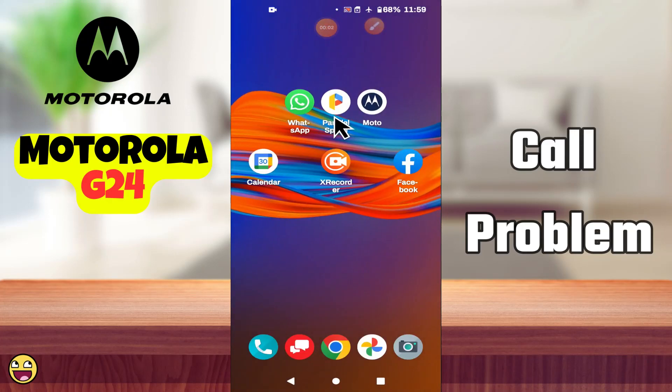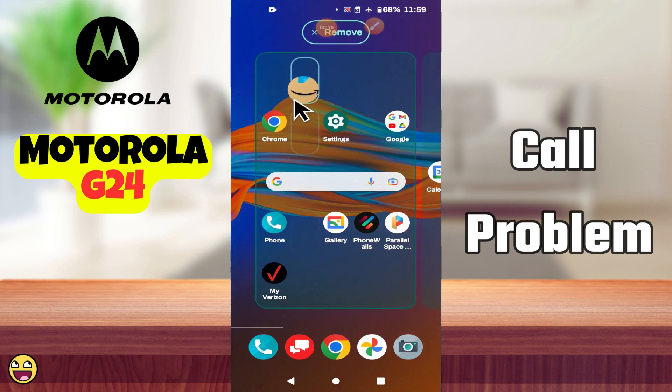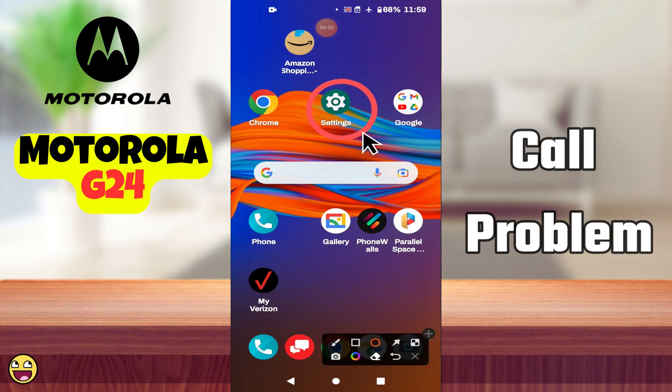Hi everyone, in today's video I'm going to show you how to fix the cold problem in your Motorola G24. Before I start, if you are new to my channel, don't forget to subscribe and hit the bell icon. Watch the complete video and learn how you can do it. Let's watch the video.